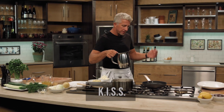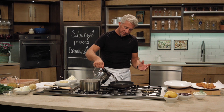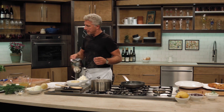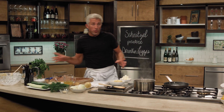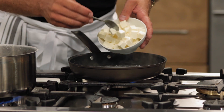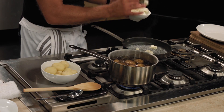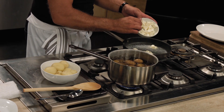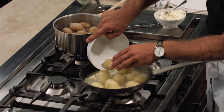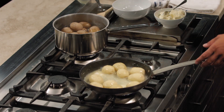Heat up a pan — we keep it simple, not too many seasonings. We just make a glaze with a little bit of water, butter, and our miracle seasoning. Don't be cheap with the butter. Put the potatoes in first because if you put the butter in first it will melt, turn brown, and change the flavor. Then add the butter and reduce it down.